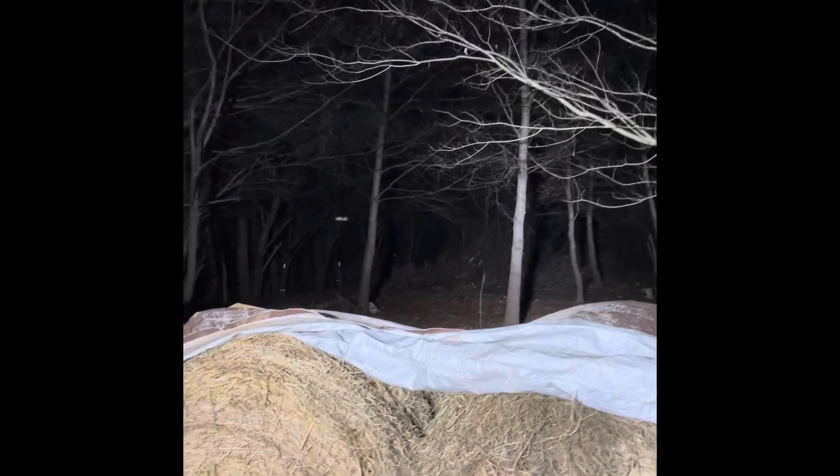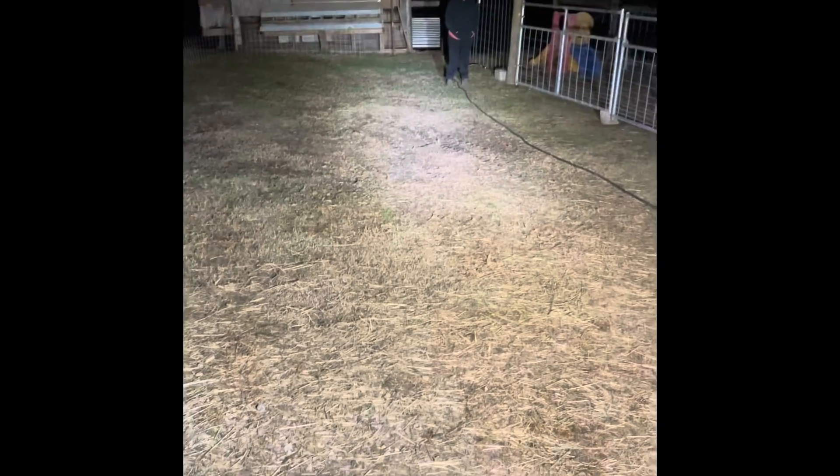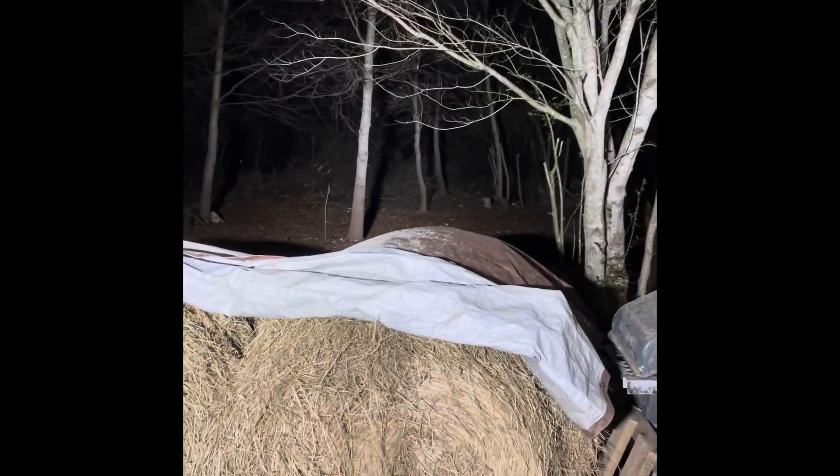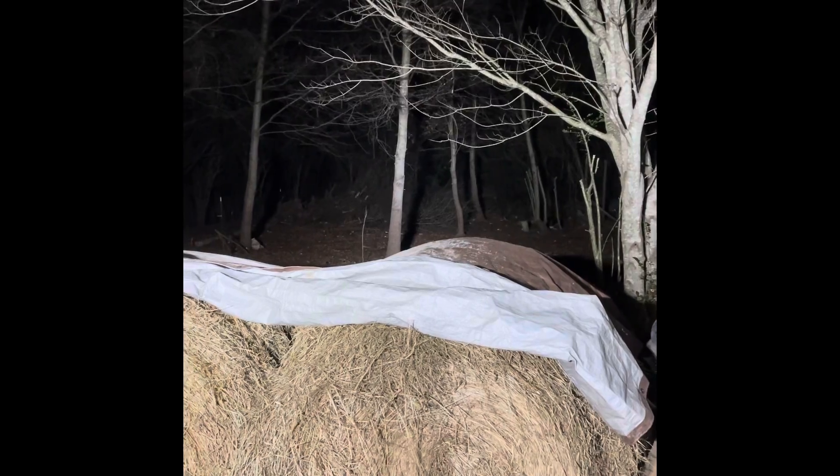Alright guys, it's dark so we can see exactly how these lights are. And that's them — plenty bright enough. In the back, lights on. It ain't that dark because we've got the street light, but it shined some light on the subject — it's a whole lot lighter. Shouldn't have a problem at all dragging a pasture at night or moving a hay bale, which we'll be doing tomorrow. Very pleased with the lights.